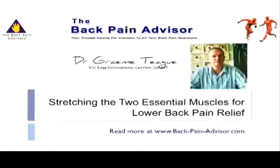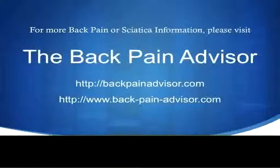But if you would like more information on any technique for back pain, feel free to go to one of our websites listed in this video.